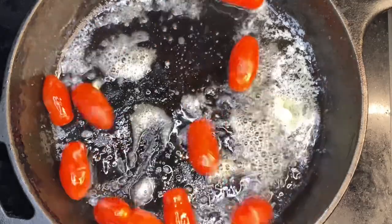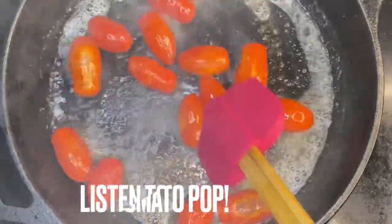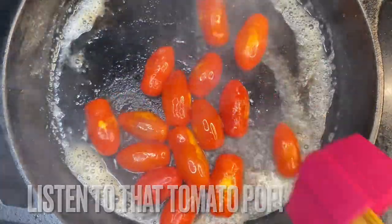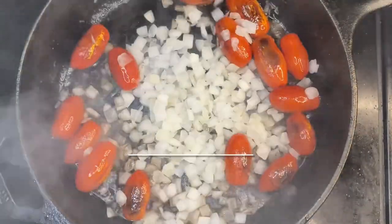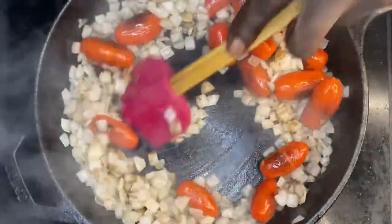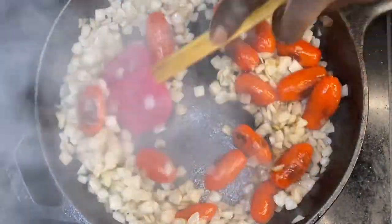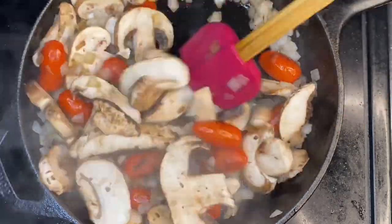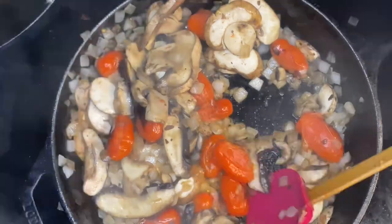Now we're gonna run the field on these nachos y'all. I'm so serious now. You hear that? Like the sizzle in the pan. Now get those diced onions in there y'all, sizzle them up. And now if you are a vegan or a vegetarian, I suggest adding mushrooms in there because that is a great protein source right there.